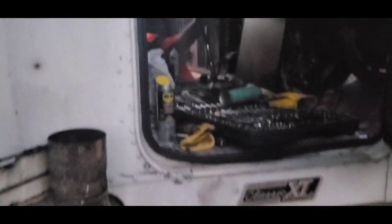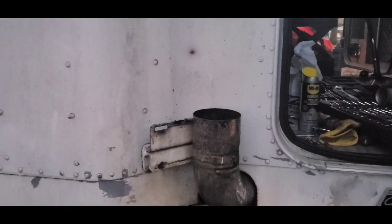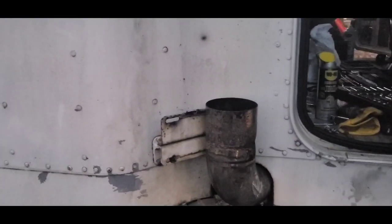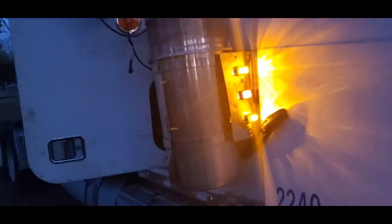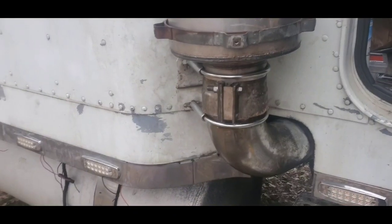We're going to stop the project right here on the muffler and finish the rest tomorrow. I think I have an issue because this has to — he's about to start the truck. That's Big Daddy running — I don't think y'all can hear me when he's running.